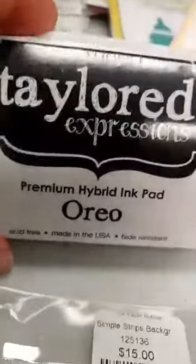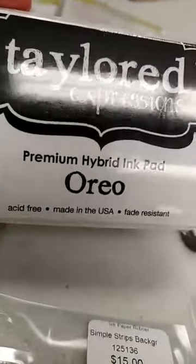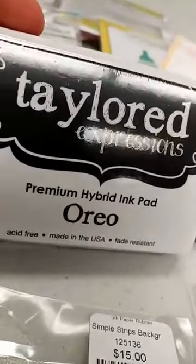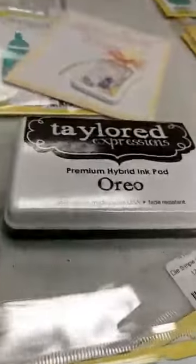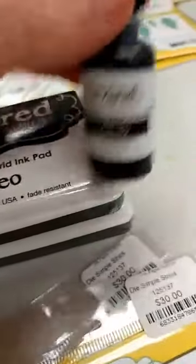Also speaking of back in stock, we got more of the Oreo ink pads. This is one of our favorite black inks — it's a hybrid, which means it dries quickly. You can use it with alcohol markers but you can also use it with watercolors. We were out of those, got them back in, and I also got a reinker for that back in.